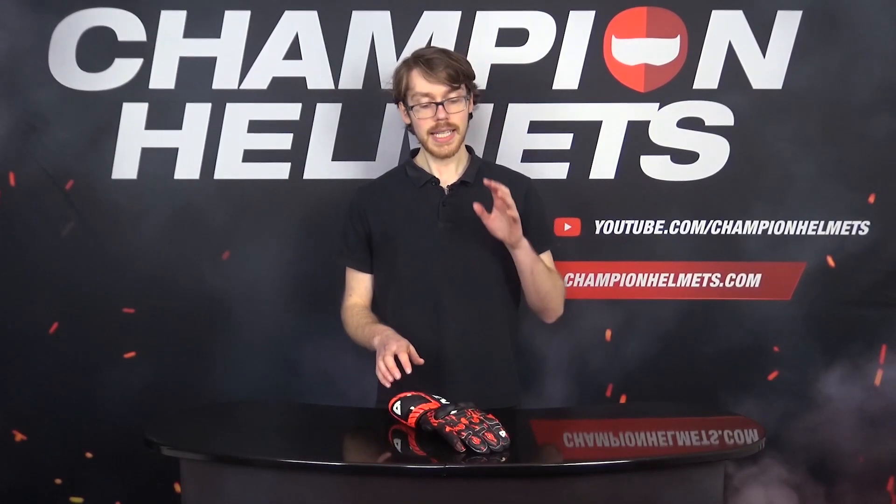New to the Revit racing segment, we have the latest Quantum 2 gloves built to keep you safe out on the track or while doing some urban sport riding.